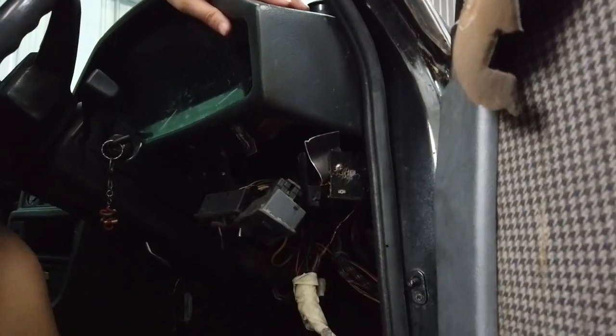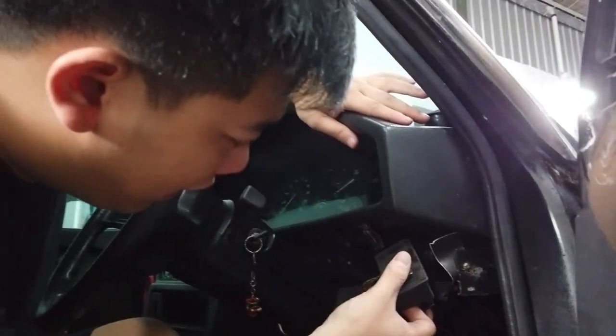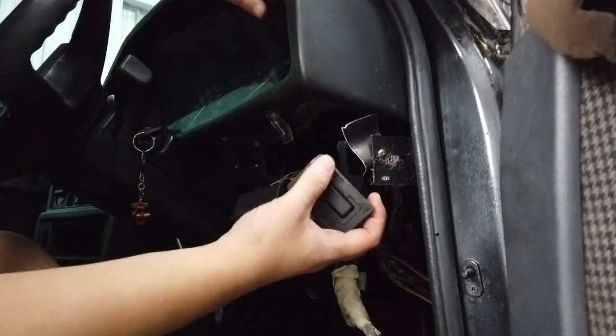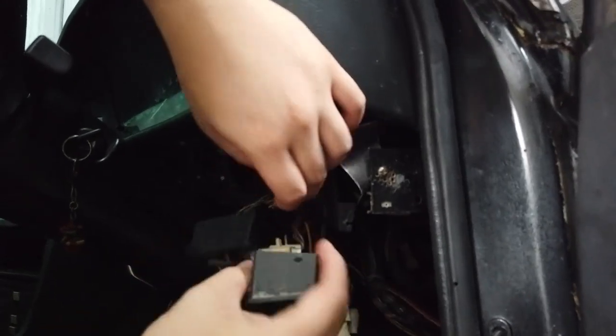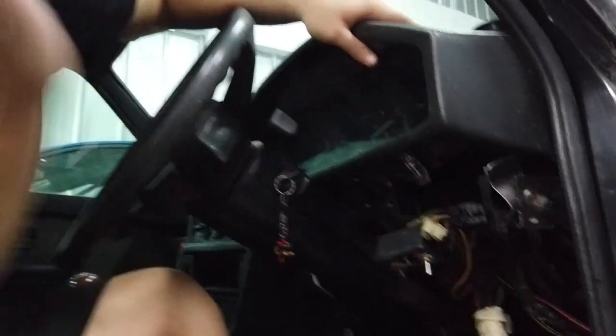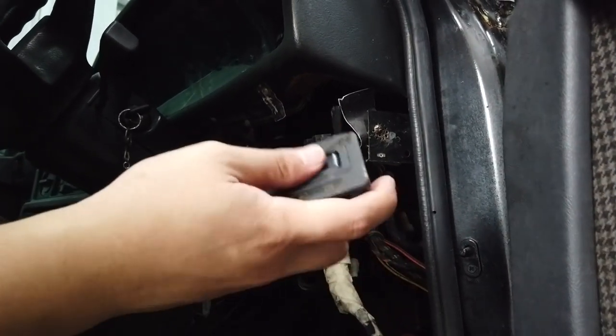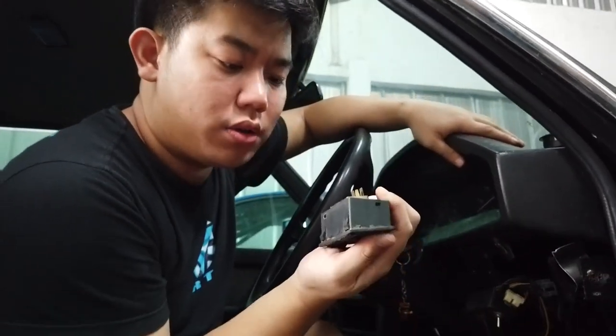Gua tadi lagi cokot-cokot, gua lepasin ini, ternyata tadi pasangnya menggunakan ini. Jadi ini hancur semua, dudukannya, ini switch — switch apa ini? Kayaknya switch spoke lamp kalau nggak salah. Tapi begitu saya pencet, ini udah nggak bisa dibalikin lagi, jadi ini juga udah nggak ada nyawanya. Gua bakal copot-copotin semua. Untuk membongkar sih gampang banget, cukup melepas tiga baut yang tertempel di bawah sini, udah langsung bentuknya seperti ini. Sokatnya yang buat toklat, ini rusak.